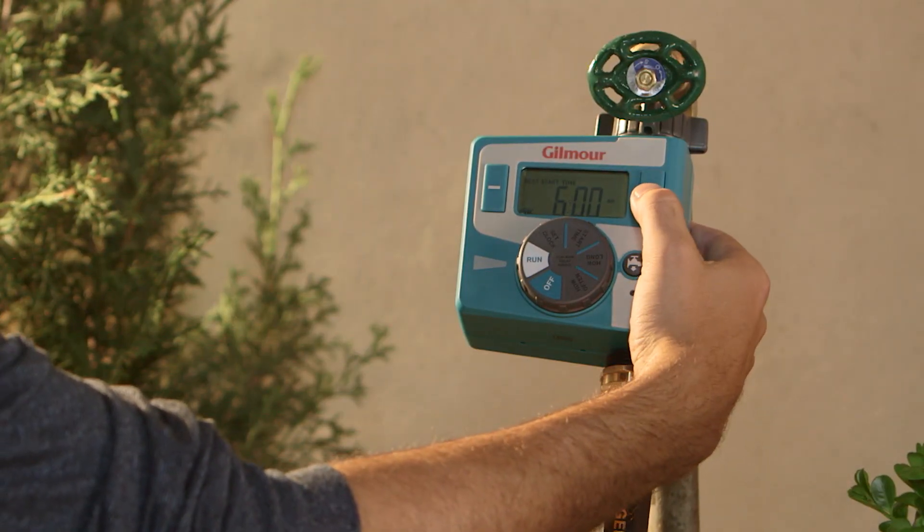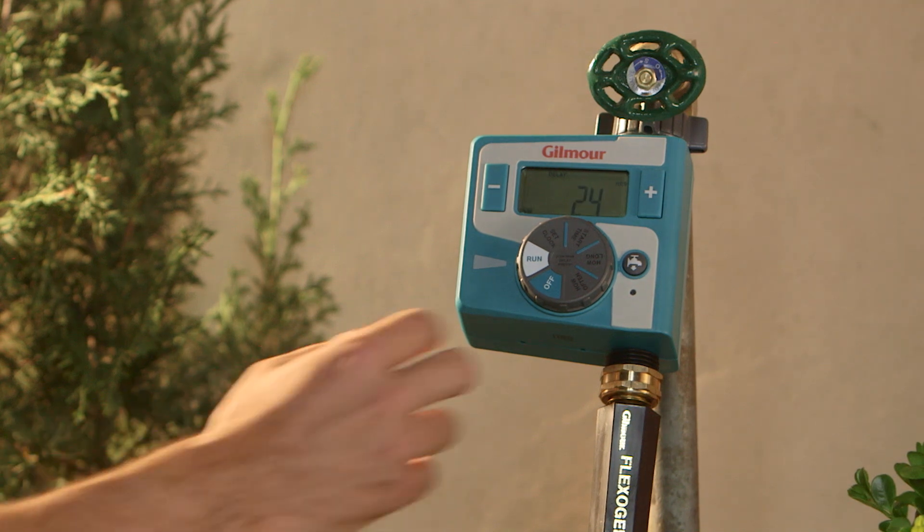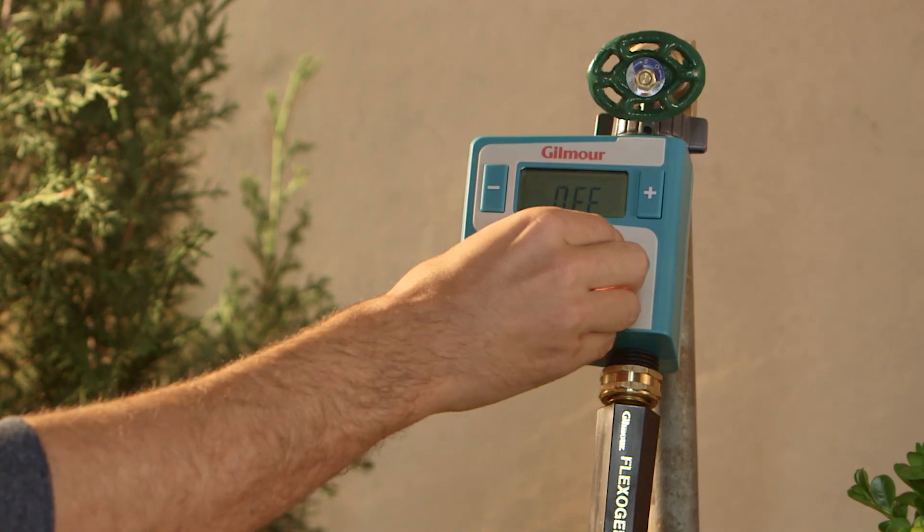With the dial in the run position, press the plus button to cause a 24-hour delay. To remove the watering delay, turn the dial to off and then back to run.